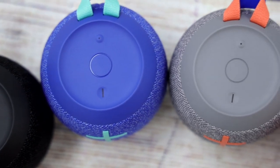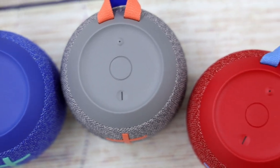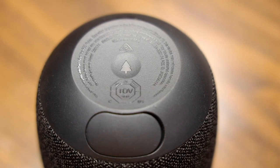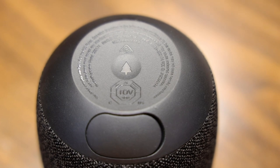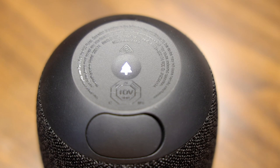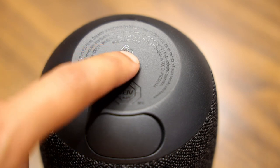One of the best upgrades to the new Ultimate Ears Wonderboom speaker is the outdoor boost button. You can activate it by pressing the button shaped as a little tree icon on the bottom of the speaker. This mode boosts the speaker's acoustics and bass, giving it a richer sound for better use when outdoors.